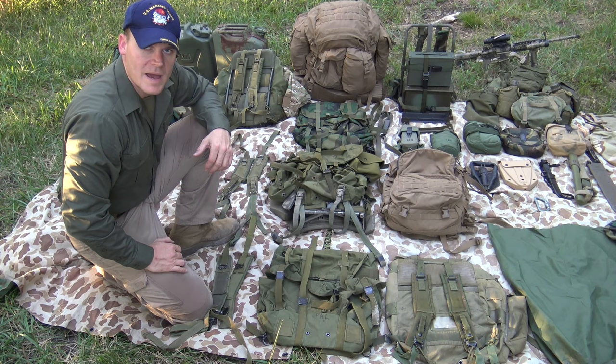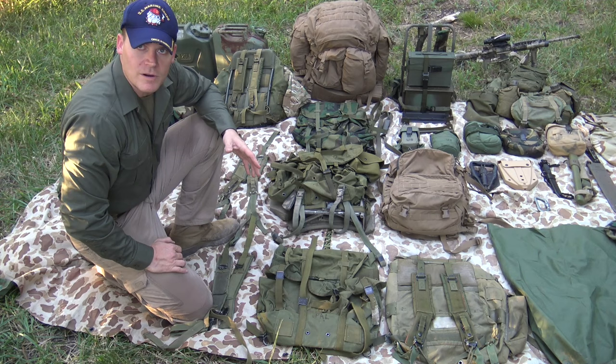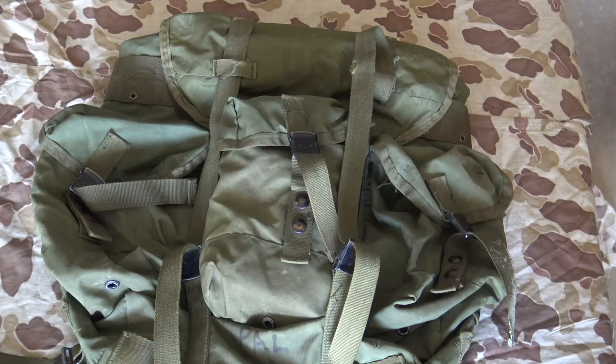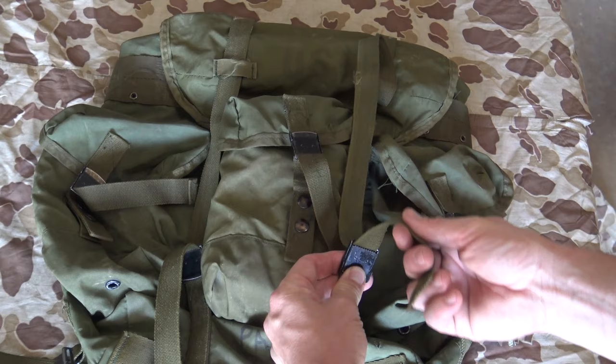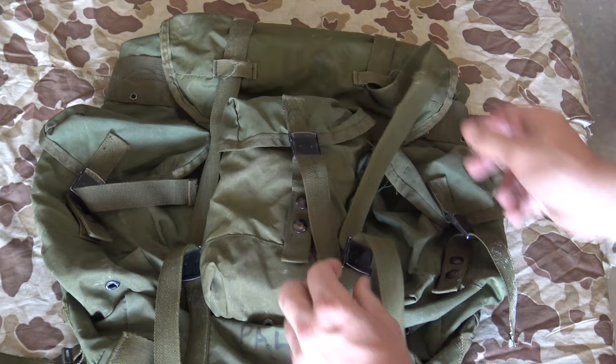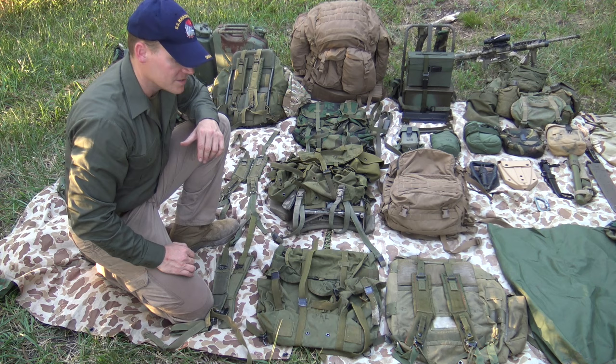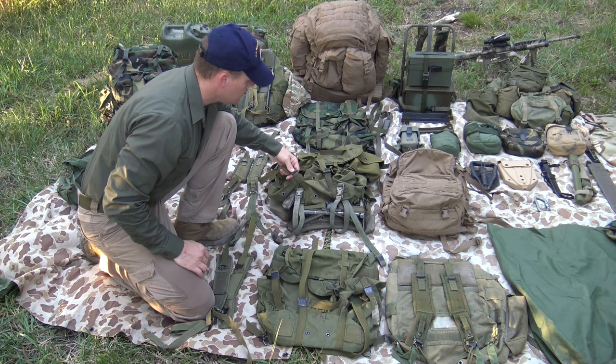When we talk Alice packs we're generally talking about your two different variants, which is the medium and large Alice pack. There are also generations of them. You got the LC1, which is the first generation — the packs that came out in the late 70s until they were replaced by the LC2 variants. On LC1, typically how you can recognize them is they have these slide lock style buckles. These are actually well designed buckles — I really like them. The problem is they're not as tough as the buckle design on the LC2 packs. I have several packs and these things have broken on me over the years.